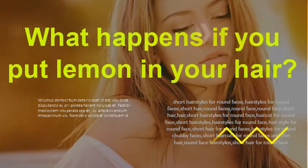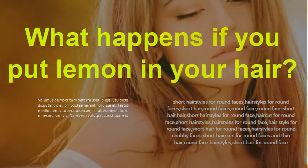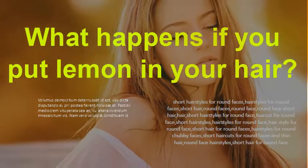What happens if you put lemon in your hair? Lemon juice will damage your hair over time. In fact, although it's natural, some people believe that it's just as damaging as bleach. After three to four sessions in a row, give your hair a break for several weeks.